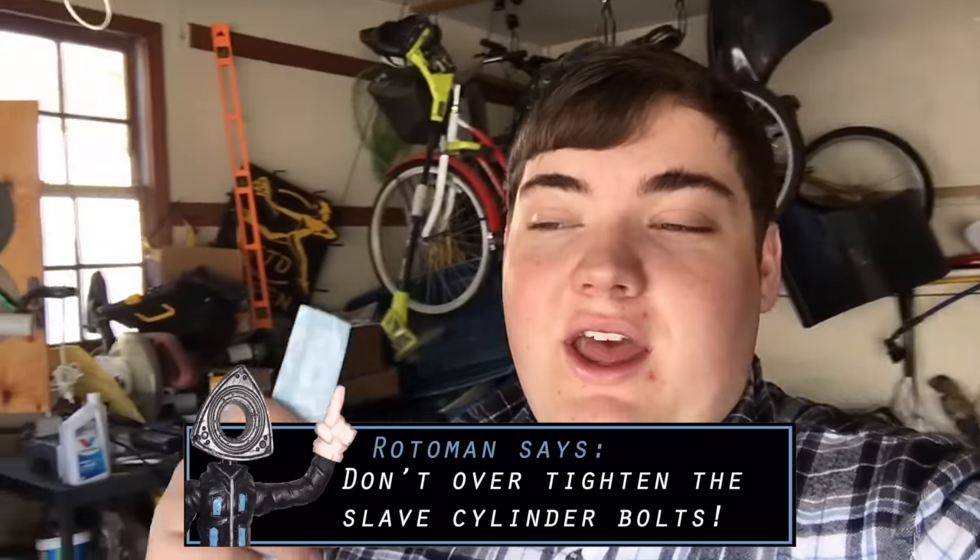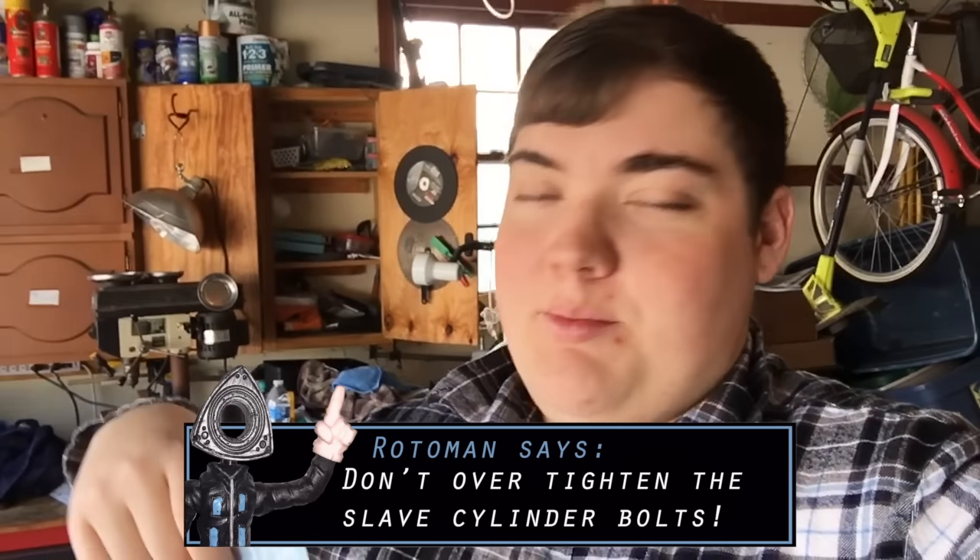The other change: if you saw the video where I changed the slave and master cylinder on my friend's FC, during that video I had little tips up on the screen. I have a little action figure that has a rotor for a head, so I put little tips at the bottom or top of the screen that say 'Roto Man Says.' I kind of forget little tips when I'm just filming, and I know a lot of you watch these videos as inspiration or to help you do something on your RX-7 or RX-8, so I want to leave those helpful hints on screen.